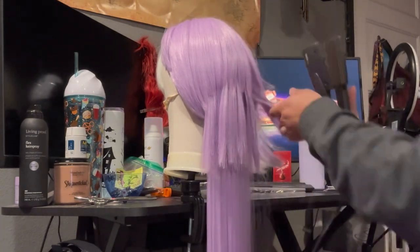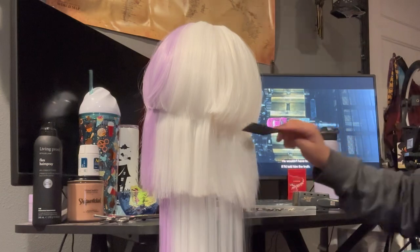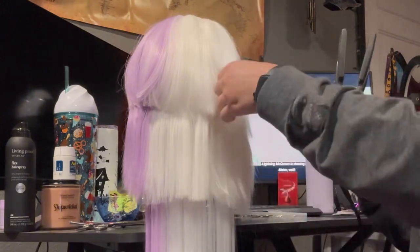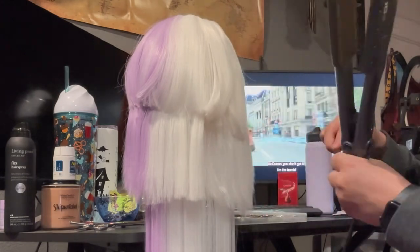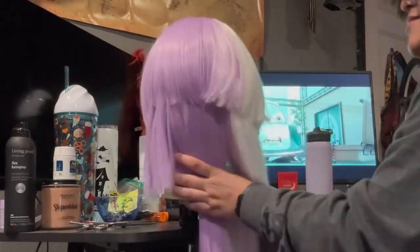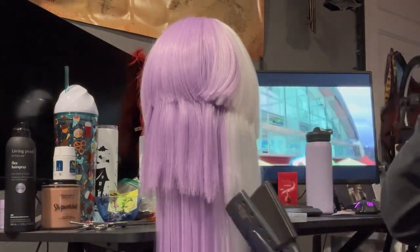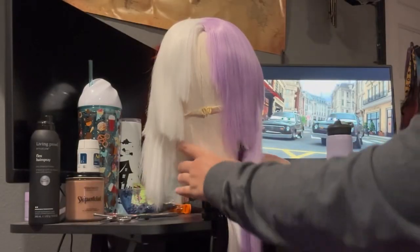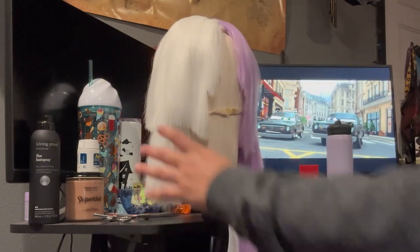Second layer's done. Time for the last one. I finished straightening the wig for the most part.